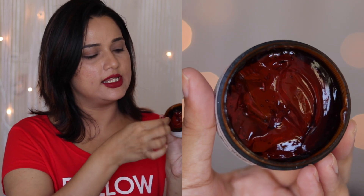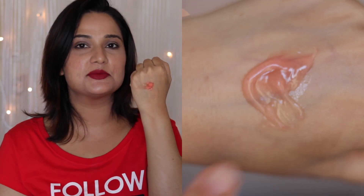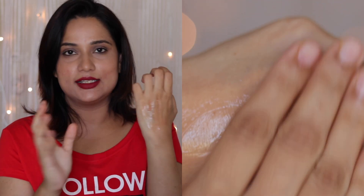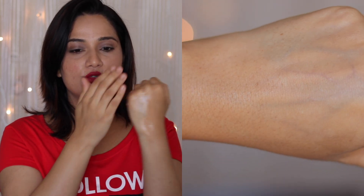Just be careful when opening it. The gel is a very light peachy pink color — I really like it. Because it's a gel, it just melts down. If you look at the texture and consistency, you will understand.